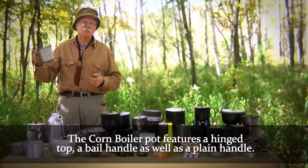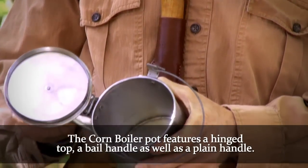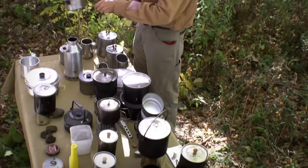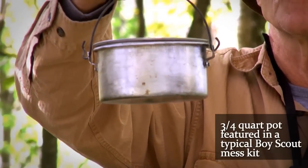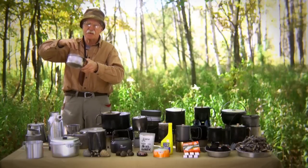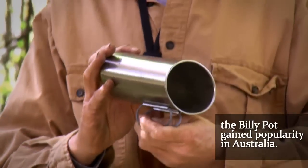This also dates back to the 1700s — another term, we call it a corn boiler. It had an attached lid on a hinge that opened and closed, made normally out of tin, with a bail handle and a plain handle. This pot here is one that more people have seen — it was made very popular with the Boy Scouts, coming normally in the Boy Scout mess kit. Anyone over 50 years old remembers it. It had a little bail handle and was about three-quarters of a quart capacity.